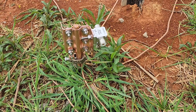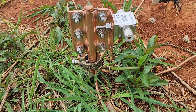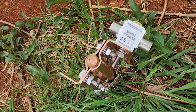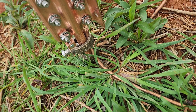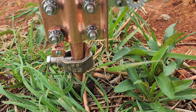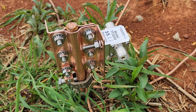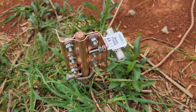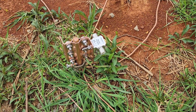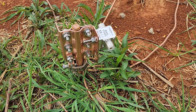Here's where we have the ground rod clamp installed on the ground rod. You can see the transi trap right there and the little grounding lug down at the bottom. I don't have the wire run to it yet, but that will come during the permanent installation. That's what it's going to look like on your grounding rod.